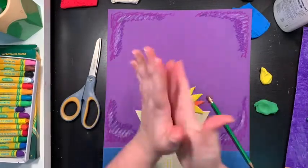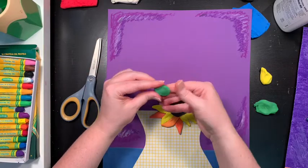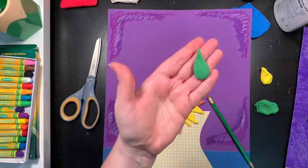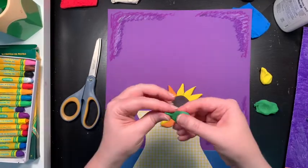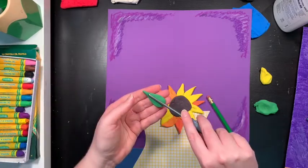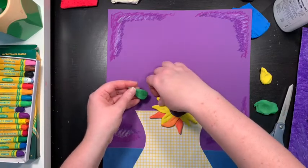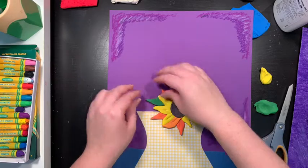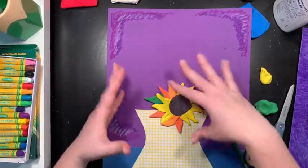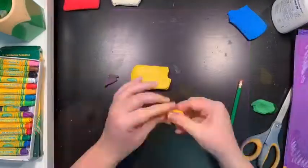I almost forgot — you can also add leaves! The leaf shape is about the same as the petal — I'm just going to make it slightly larger, but I'm going to pinch the end. You can see it looks kind of like a raindrop shape. Flatten it out, and if you wanted lines on your leaf you could do the same thing — just press a line into it. Then I'm going to put my leaf a little bit underneath so it's just sticking out from there. You can add as many leaves as you want.